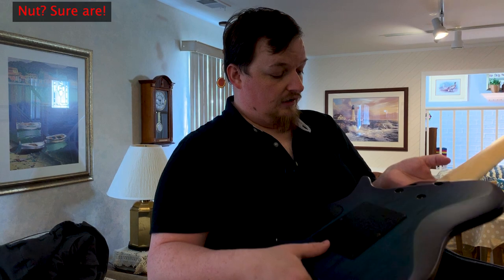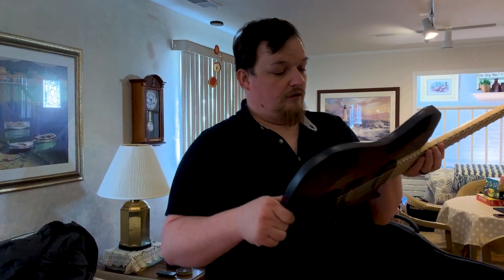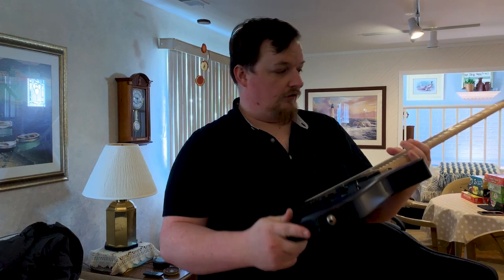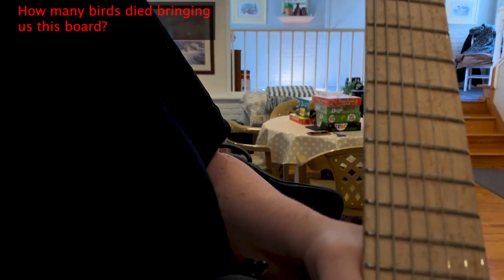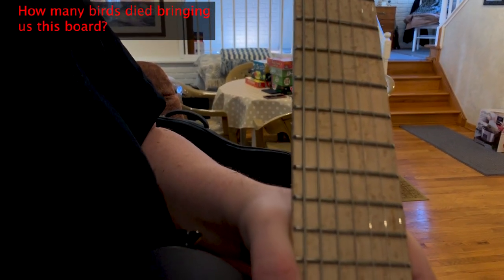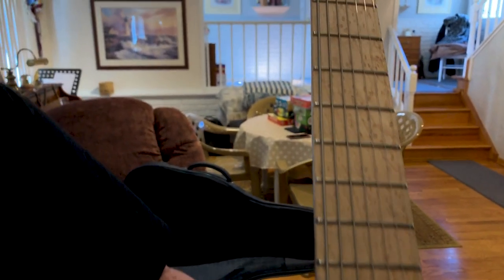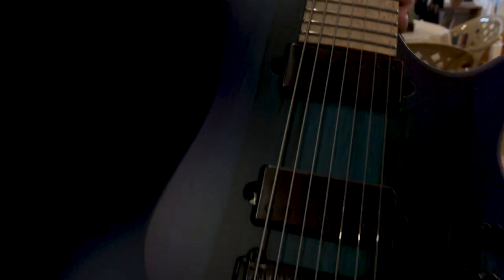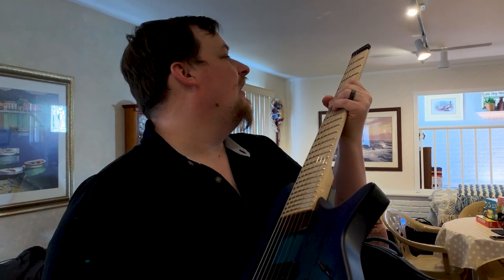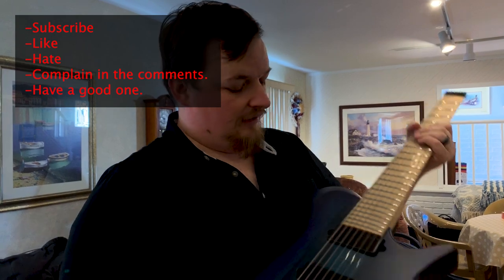We're gonna go plug it in, and then there'll be a demo video later. This is cool. Kiesel — what a great job. Look at that bird's eye. It's ridiculous, and this wasn't even like an expensive bird's eye upgrade or anything. It's just perfect. I blacked out the logo and the pickups and all that — I just gotta find some black strings. They must have known it was for me because they put the selector in the neck position. Incredible. I've never had a seven-string before — I'm really excited. I'm gonna put this thing through its paces.